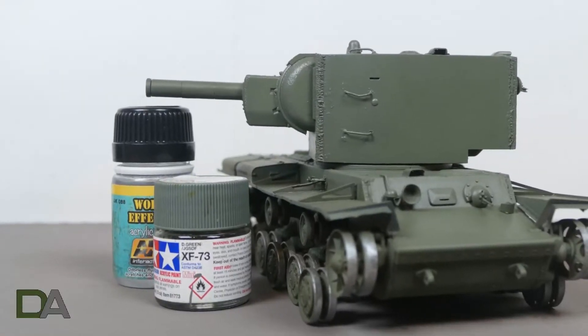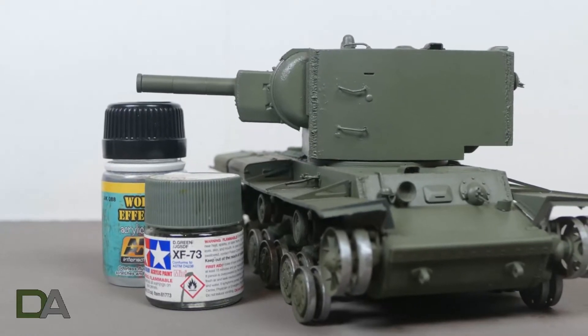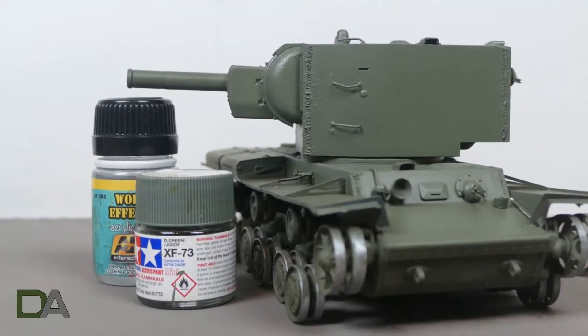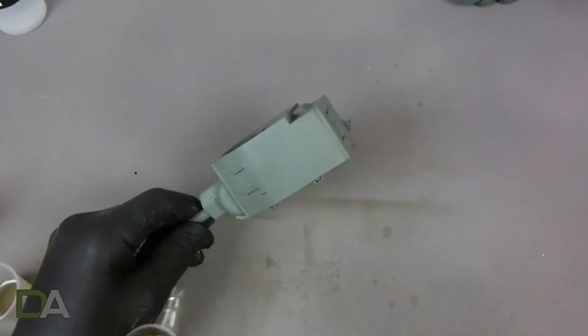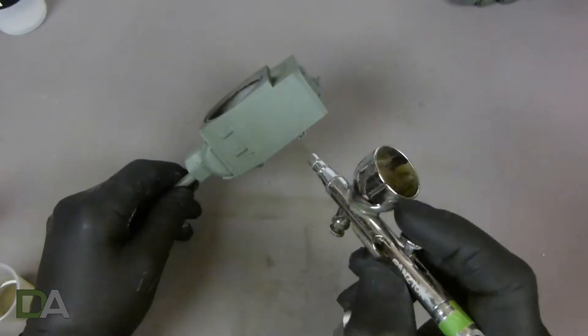The base coat of the camouflage is Tamiya XF73 Dark Green JGSDF. This was applied in thin layers to build up the colour slowly and to make nice even coats.